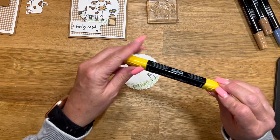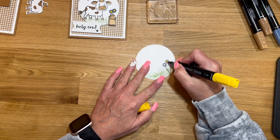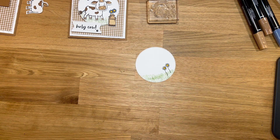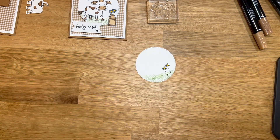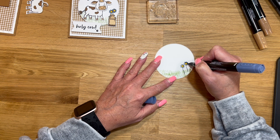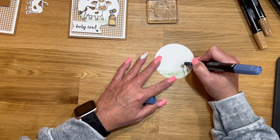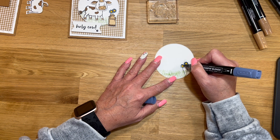Let's color these flowers really quick. I'm going to use dark daffodil light to color in the centers — I really like yellow and blue together, it's a pretty color combination. Then I think this one is light misty moonlight, and just do the little petals on the flowers in that. When you have such a small area like this, I just kind of pick up the blends and dab.